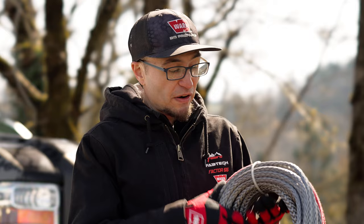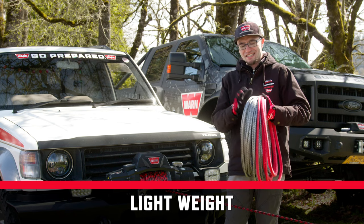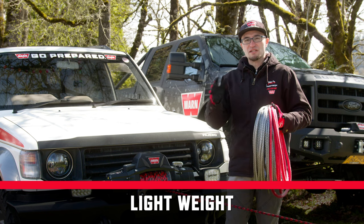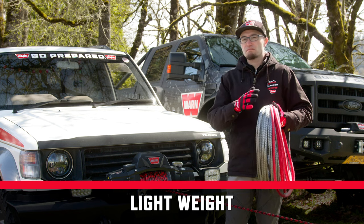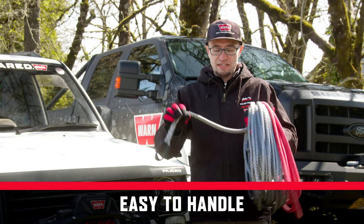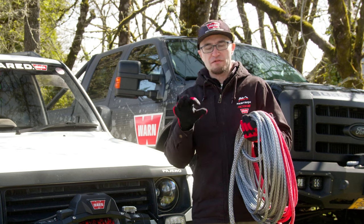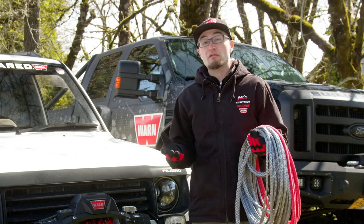Synthetic rope is exceptionally strong but also very lightweight. We make SpyDura for truck winches 16,500 pounds and under, so pretty much all of our truck winches. One of the most popular benefits of synthetic rope is its ease of handling — you can see here it's very easy to handle, it's flexible, it's soft. It also doesn't develop those barbs and fish hooks like wire rope does.